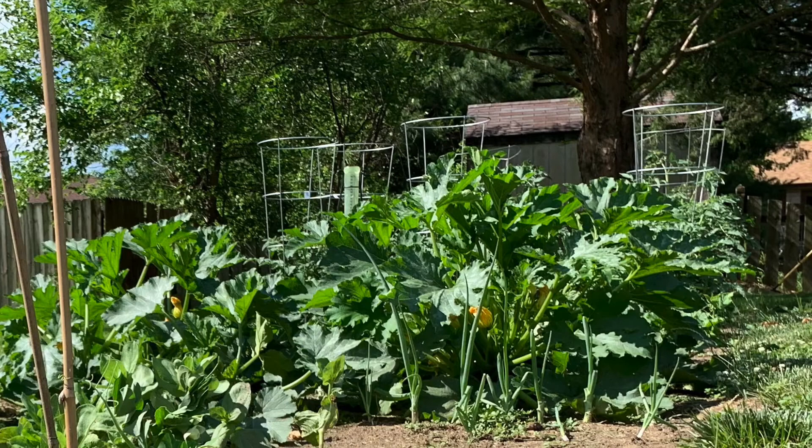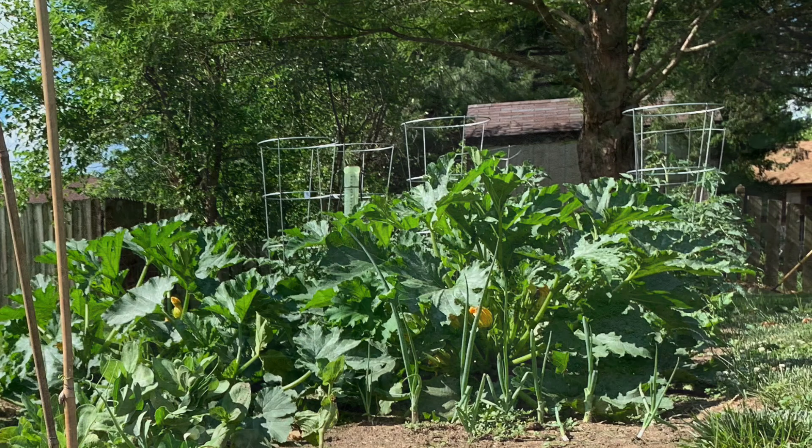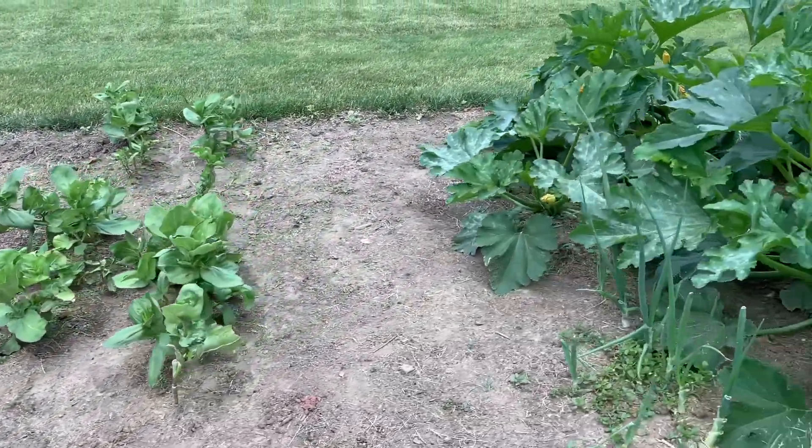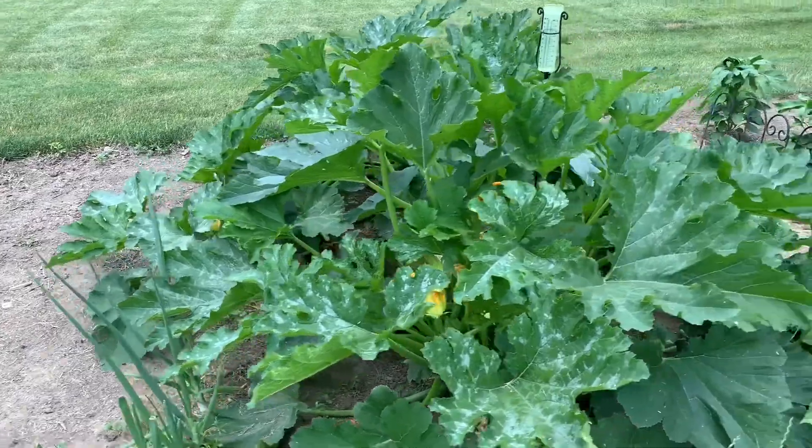Our garden gets full sunlight throughout the middle part of the day. We wait until the sun starts going down and there is more shade on the garden before we water it. We don't water our plants when it's too sunny because this can cause them to get sunburned or even get more dried out.